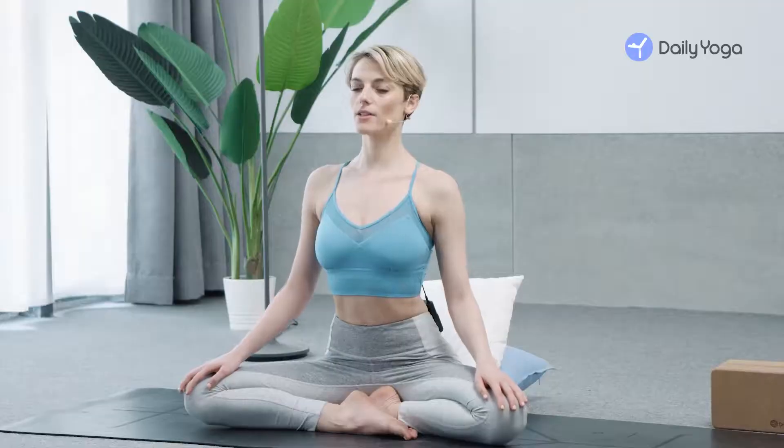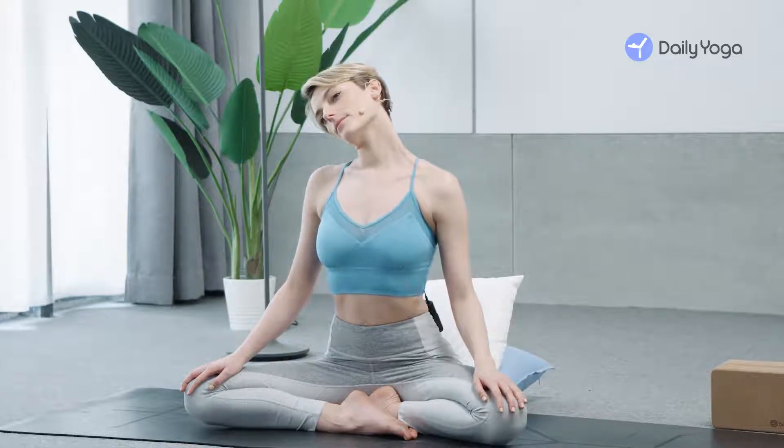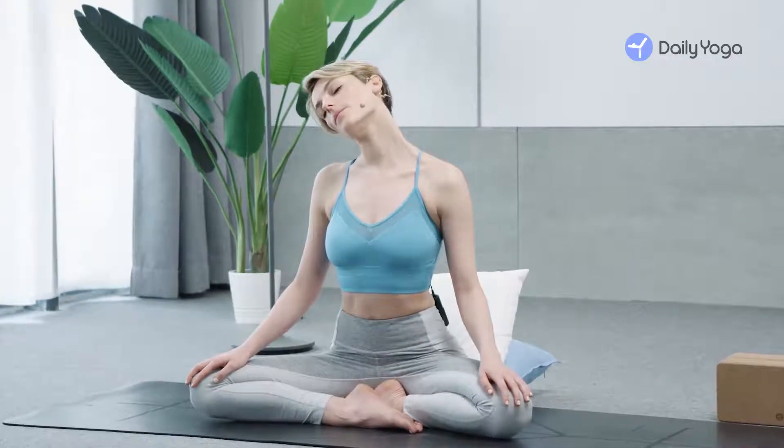Deep breathing. Bring your right ear to your right shoulder. Press down through your left shoulder and breathe into the left side of your neck. Stay, or gently turn your chin to your chest, feeling different, more tight areas, looking up, looking down.